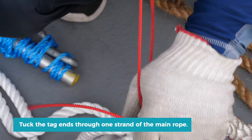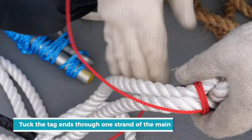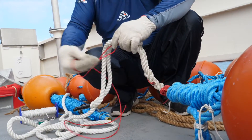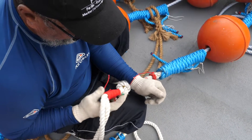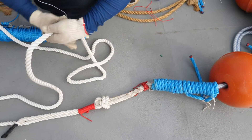Whip the tag ends. The two parts are now connected.